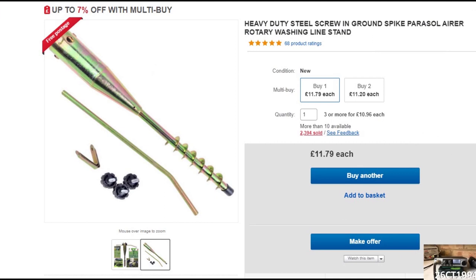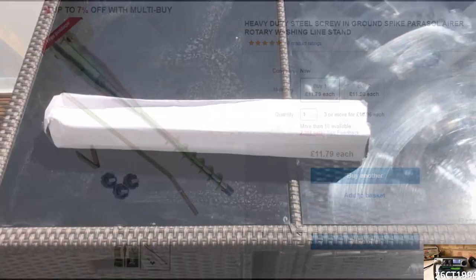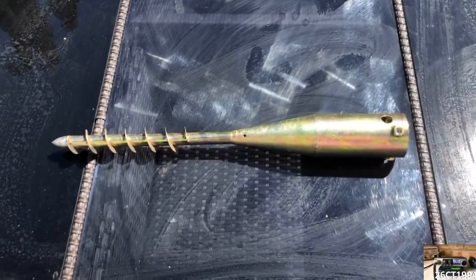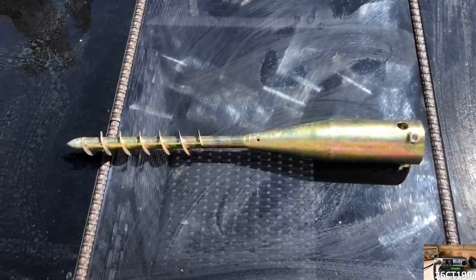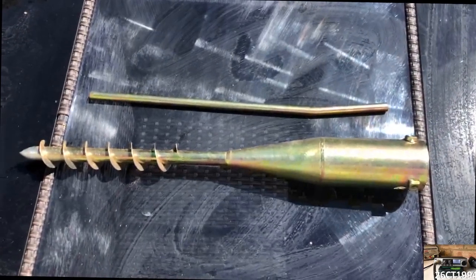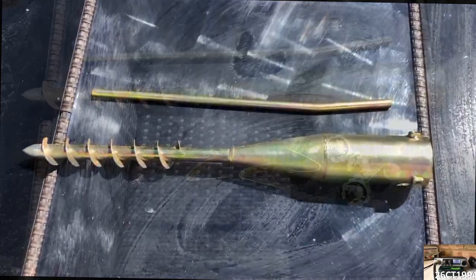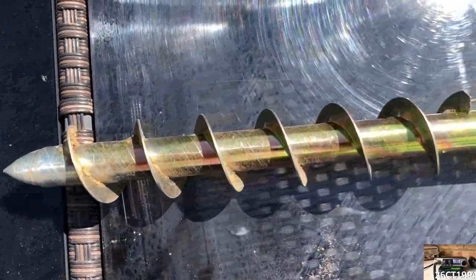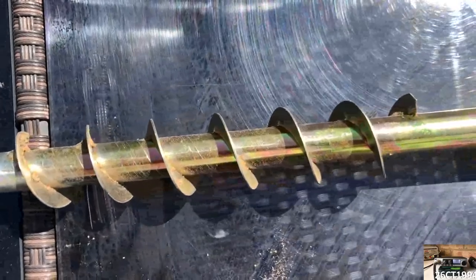Cost wise, it was less than 15 quid, so I went ahead and ordered one and earlier this week it was delivered. All it really is is a large ground spike which can be rotated to screw into any patch of grass. It comes with a metal rod that can be inserted so that it can be manually drilled into the ground, as well as four adjustable brackets that help to keep your post centred and properly vertical. It's made from sturdy metal and does weigh a fair bit, but not too much.